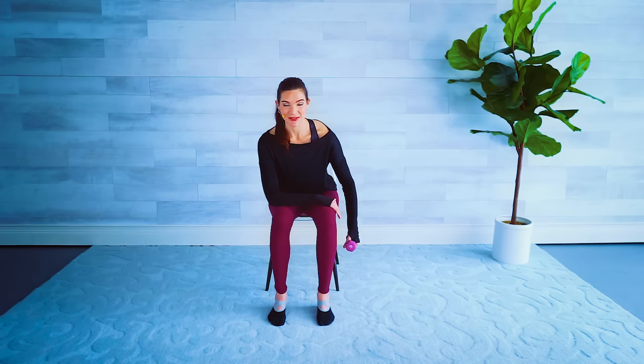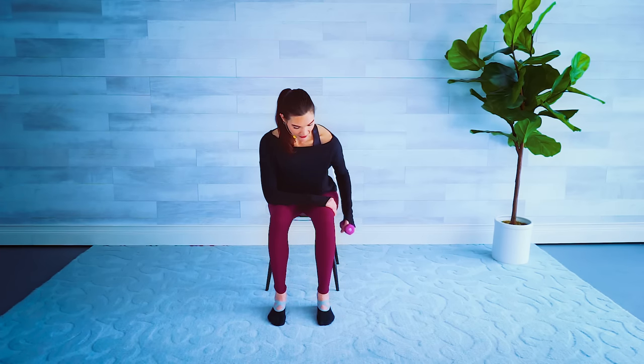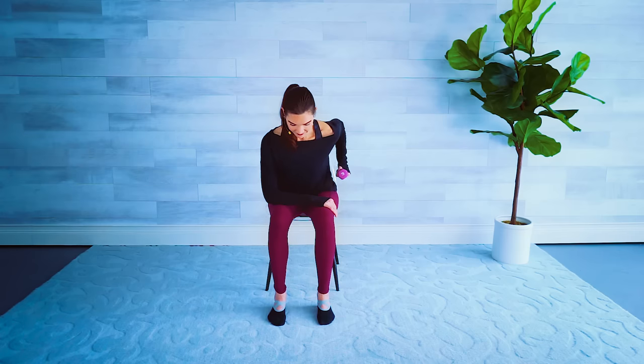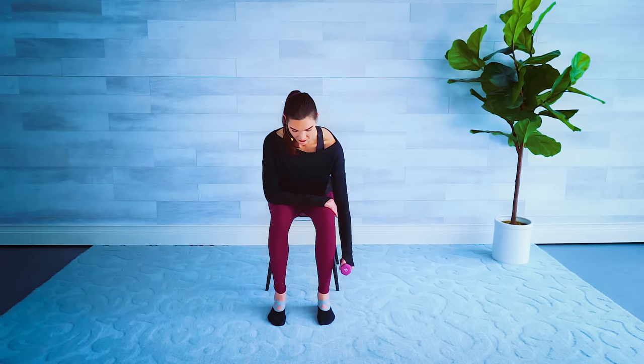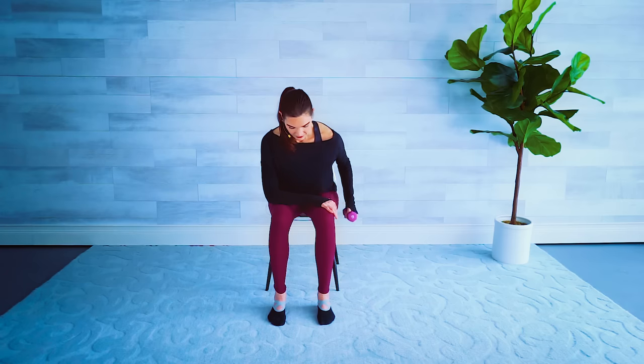One more set of those rows and then I'm going to switch up the tricep exercise. Here we go — switching to the right hand, hinge forward, straight spine, we row it up for eight. Six — get that elbow back, squeezing that upper back. For two — hold the weight up high, straighten behind you, flip the palm so it's facing the ceiling, straight elbow, and then lift — little pulse, five, four, three, two and one. Release it down.